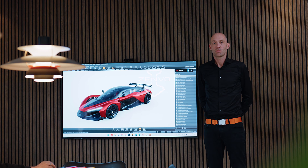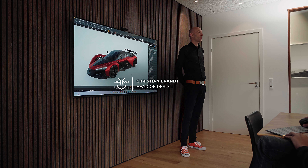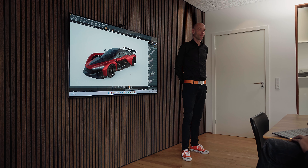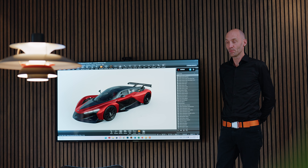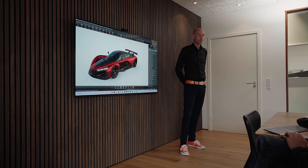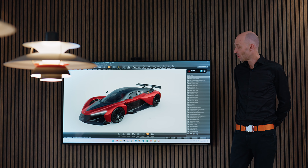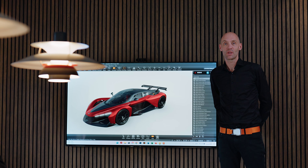Hi guys, welcome to Senvo Automotive. I'm Christian Brand, Head of Design, and today we will be looking at our configurator of the new Aurora model. I have Frederik with me who's in charge, and we've done a lot of work on basically trying to come up with interesting ways of configuring the new car.